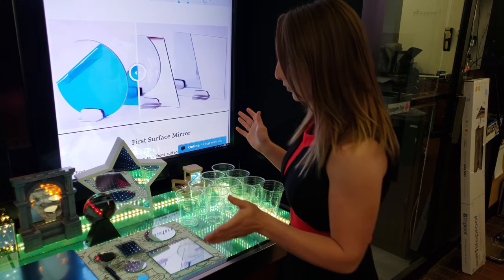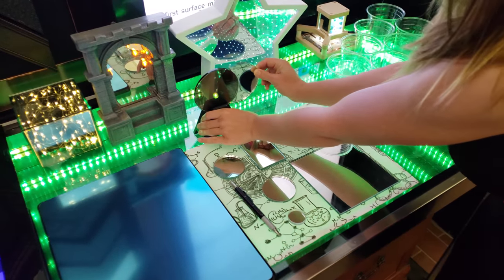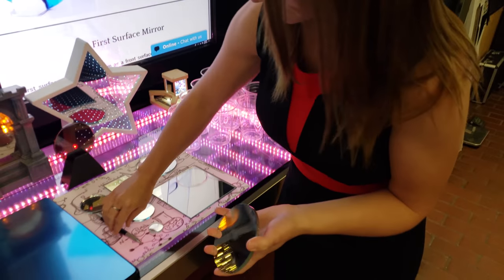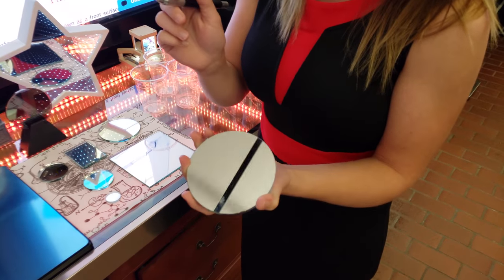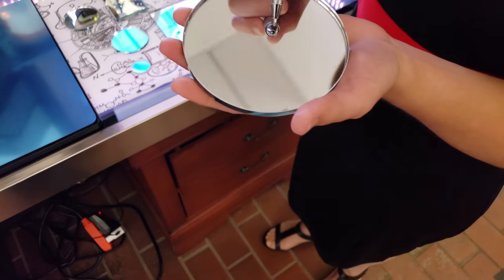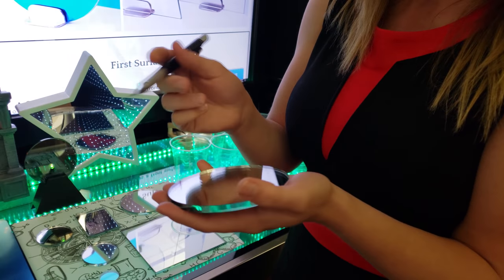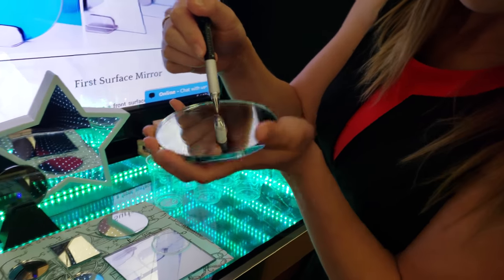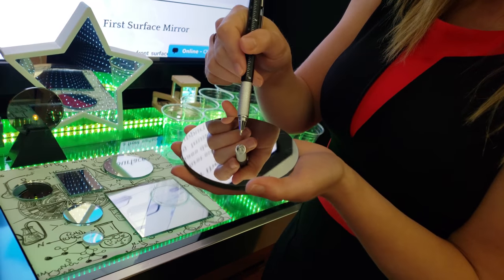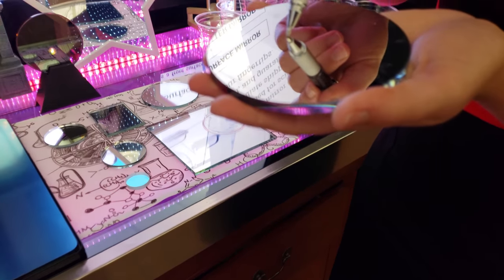So to get started, I'm going to show you the difference in how to tell when you're dealing with a first surface mirror. I just took out our first surface from an infinity mirror project we were working on. To tell if it's a first surface mirror, you want to place your finger or something to the glass and see if there's a gap between your finger and its reflection. If there is a gap, that is not the first surface side — this side does have a gap. This is actually the first surface side; notice the reflection is touching on the pen.